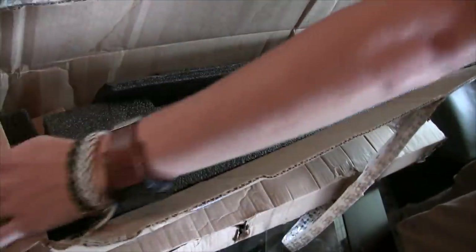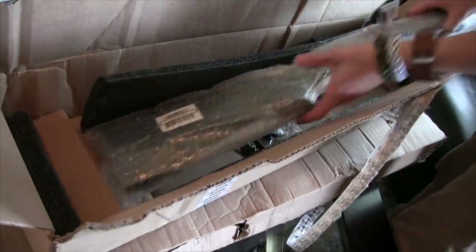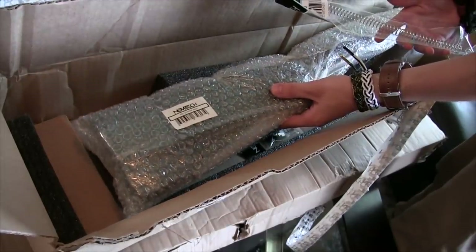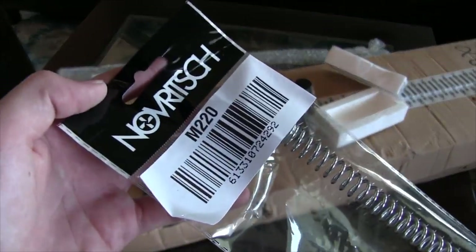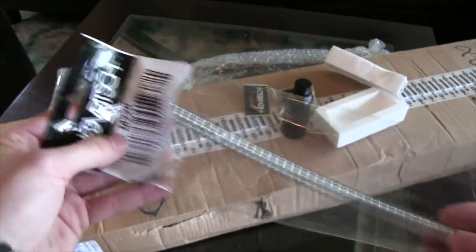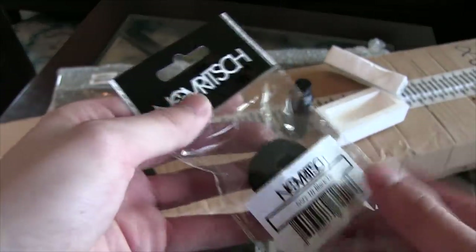In the first box that weighs less than 3 pounds it feels like, there's parts inside — that and a lot of styrofoam. Novritch did this the last time I took a look at something from him. I was just expecting the SSX-23 back then but then I got all the accessories to go with it. This time we get an M220 spring, which should jump up the FPS and joule readings way up there. And then we get a black tip to replace what should be an orange tip on the rifle in the other box.